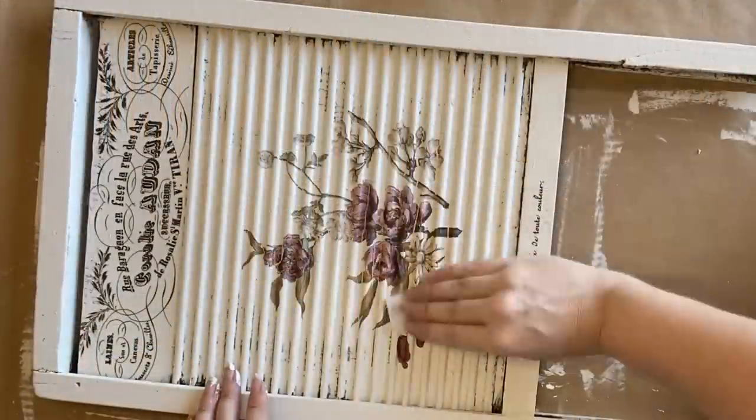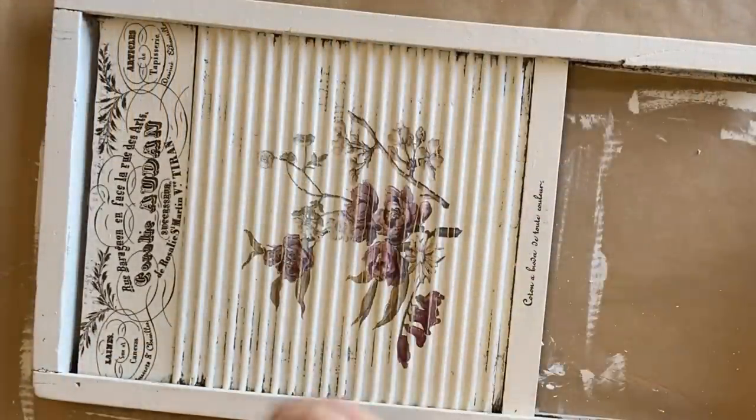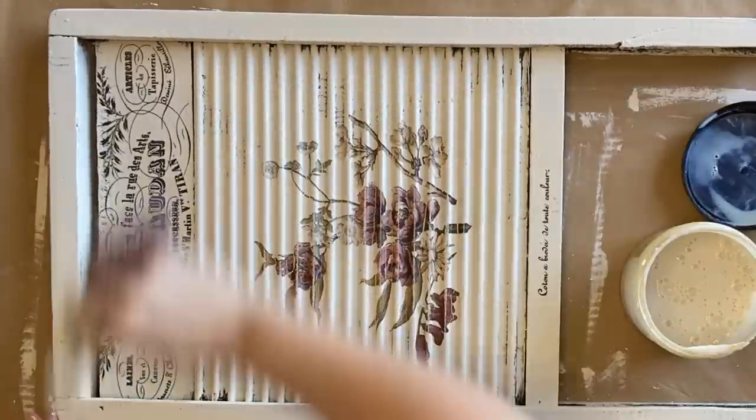While that's drying I'm going to come in with some fine grit sandpaper and distress my design further — I want this to look very vintage and aged. I'm wiping off the dust and then coming in with two coats of Dixie Belle's flat clear coat to protect my transfer.